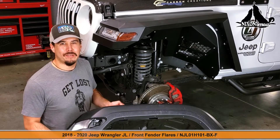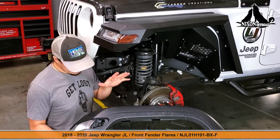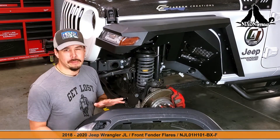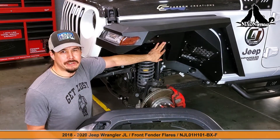Welcome everyone! This is the Nixon Off-Road crew doing another installation. This time we're replacing two components: the OEM front fender and the OEM inner fender liners, and we're going to be replacing them with our brand new Nixon Off-Road front fender with our inner liner fenders as well.